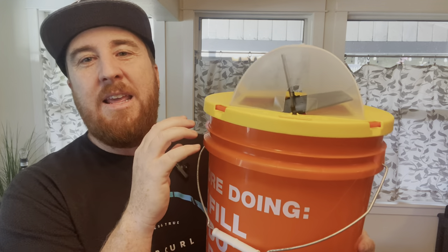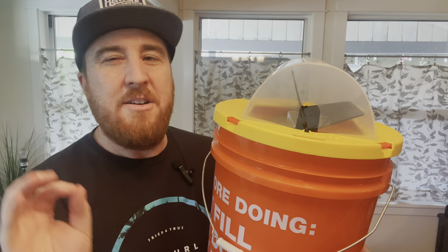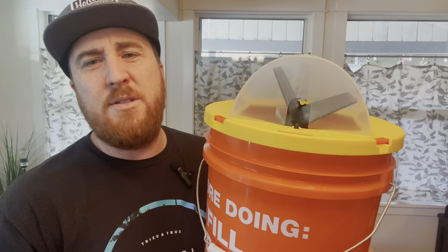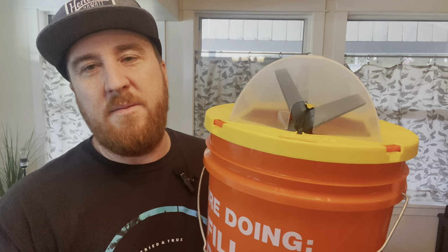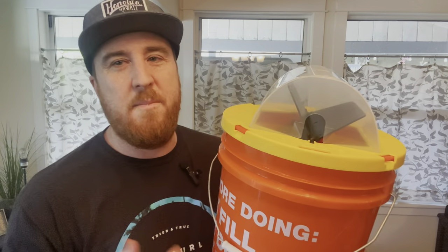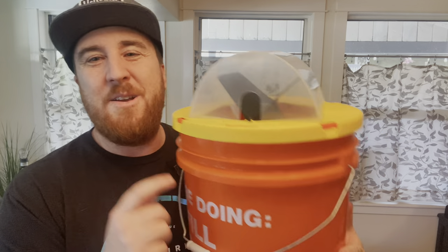If you're not getting any mice up to the wheel, put a little bit of bait on the ladder — just small droplets — just to get their attention to come up. Peanut butter is usually the best bait, at least in my area. You can try cat food or other things, but peanut butter tends to work best. Hope that helps — give it a shot, you're going to love it.